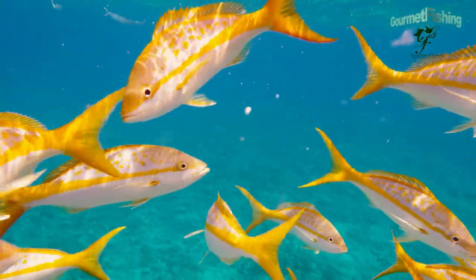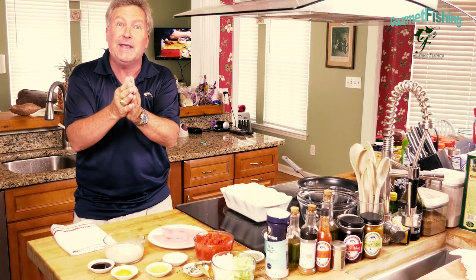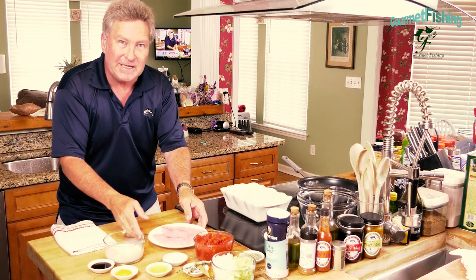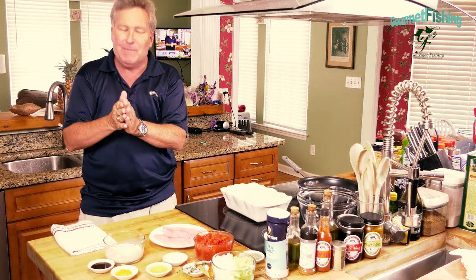They are a little wary down there in South Florida because so many people go after them. But when you catch them they are unbelievable table fare. Check that out — we got a couple of nice fillets. Hey, welcome to Gourmet Fishing. I'm your host David Murray.